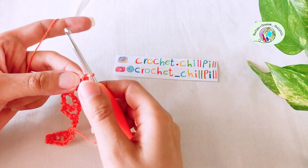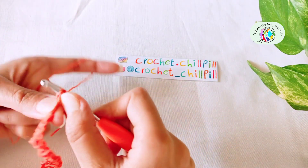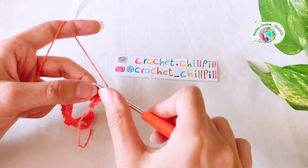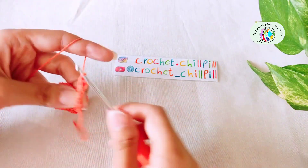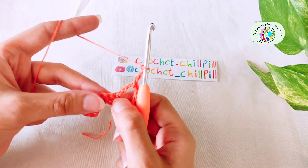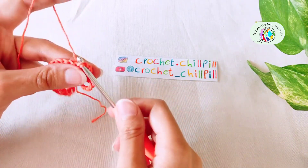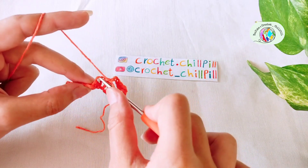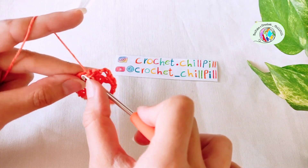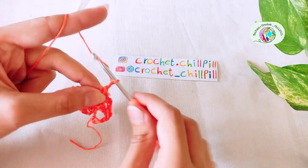Row 2: turn your project and make a single crochet into the very first stitch. Make 1 single crochet into the next 3 chains. Chain 3: 1, 2, 3. Skip the next single crochet and make a single crochet into each of the next 3 single crochets. Chain 3: 1, 2, 3.